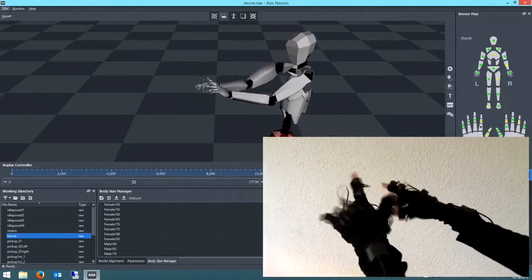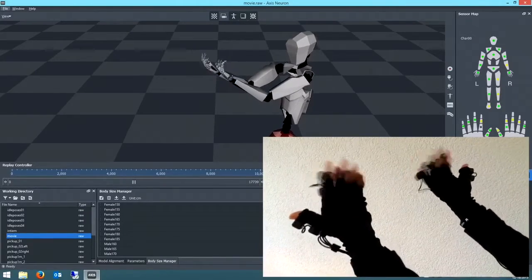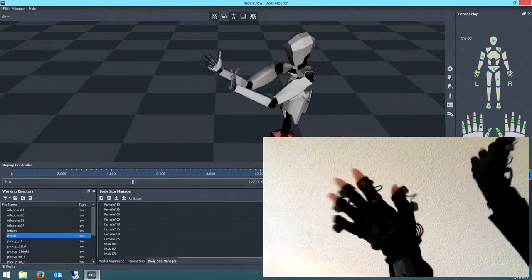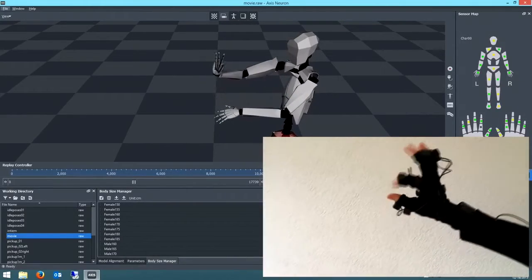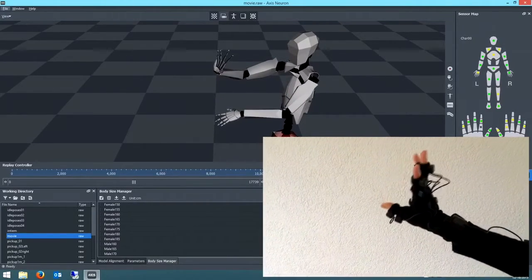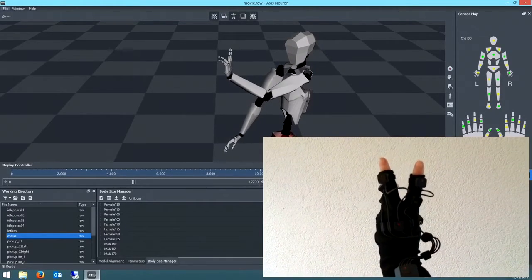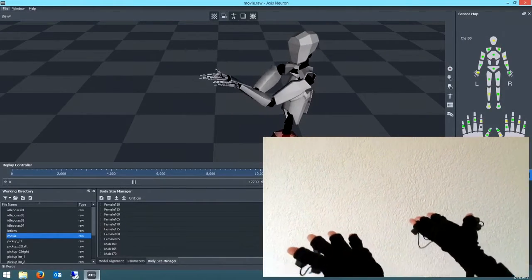I can only say that I'm very pleased that this technology is available at a very reasonable low price. So if you've got a project which requires motion capture, I would definitely recommend the Perception Neuron. Hopefully you liked it — this is Mark signing off.